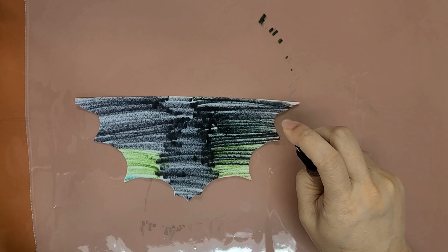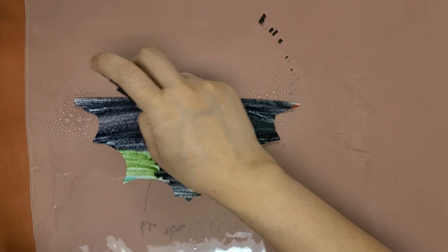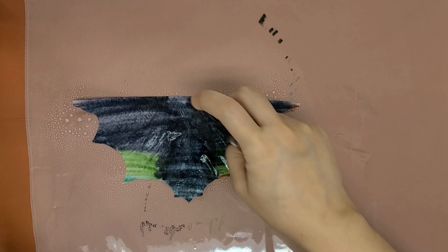Unfold and open up the filter so you see the color on half a circle. Start spraying water — only spritz enough to bleed the colors together. If you do too much, it will get too light and take longer to dry.